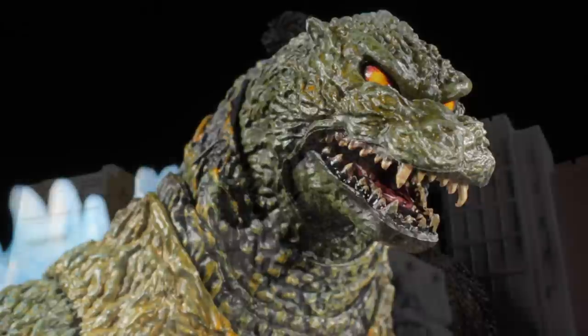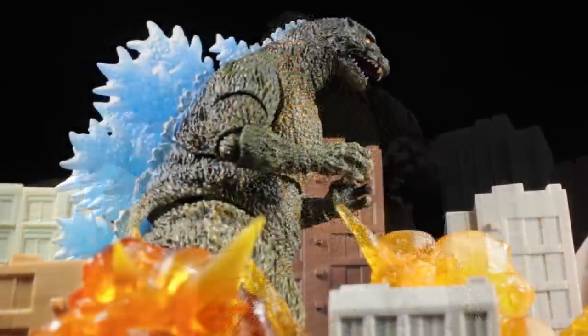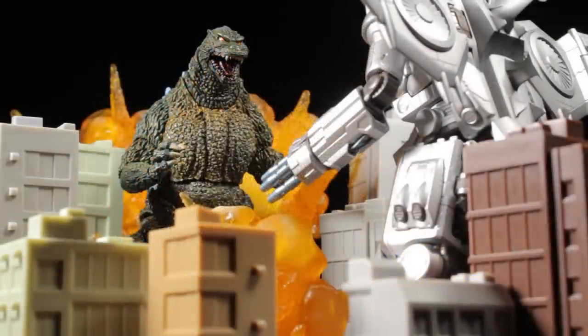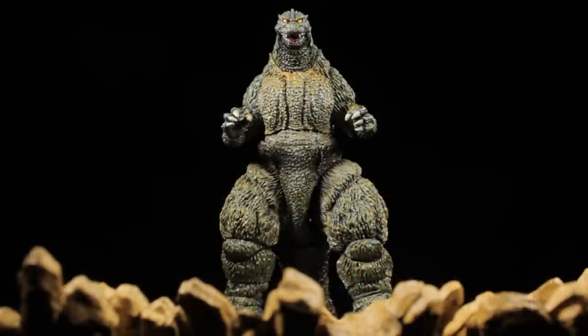Noriyoshi's stylized take on Godzilla gave the big G bright glowing blue dorsal fins and a weathered green paint app. His art style is truly unique and absolutely fantastic. Noriyoshi created several stunning posters for other Godzilla films as well as non-Tokusatsu films such as The Goonies, Mad Max, and even Star Wars. Unfortunately, Noriyoshi passed away in 2015, leaving behind a one-of-a-kind stunning art legacy.